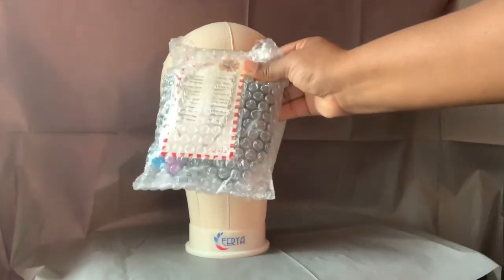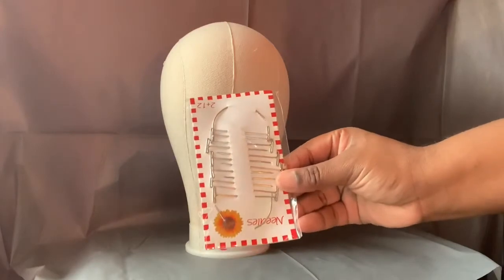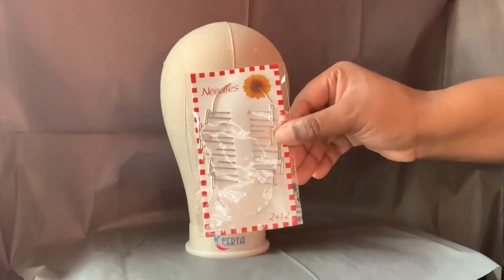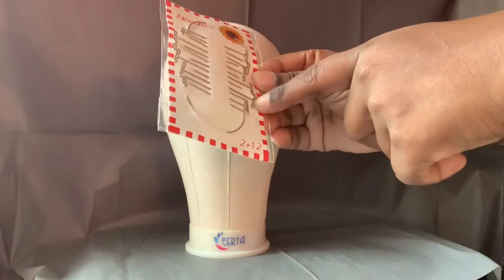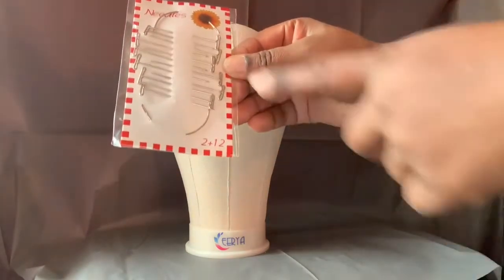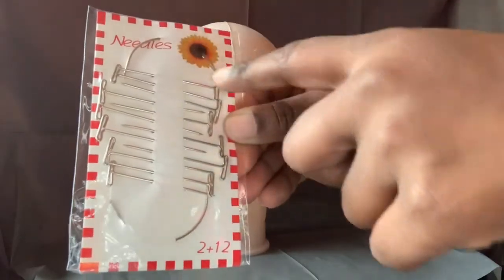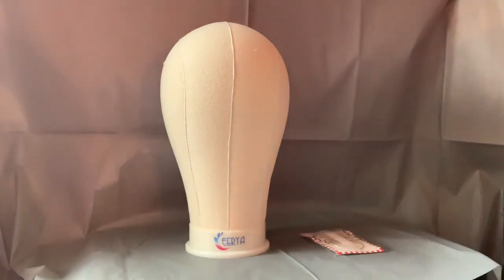Once again, this is the package you will receive, and I'm going to literally show you everything that you get. Have the scissors ready because the struggle is real opening up these packages. In the package you will get T-pins — for anybody that doesn't know, T-pins hold the cap when you're making a wig. You get twelve T-pins. You also get needles: regular needles and curved needles for your wig making.